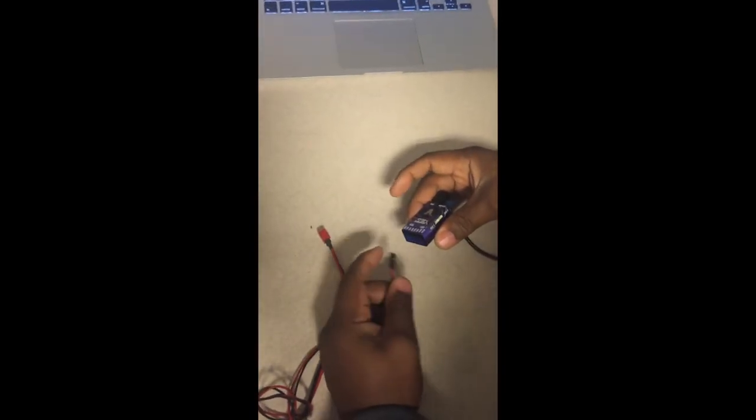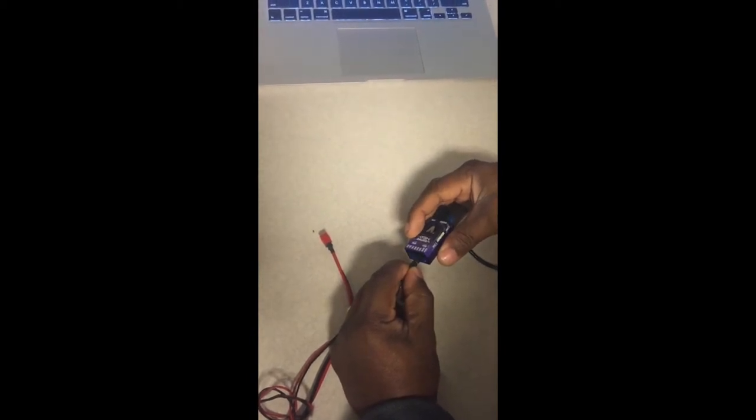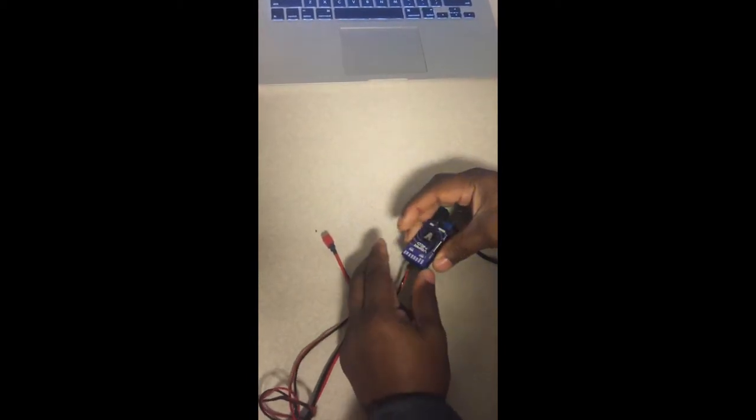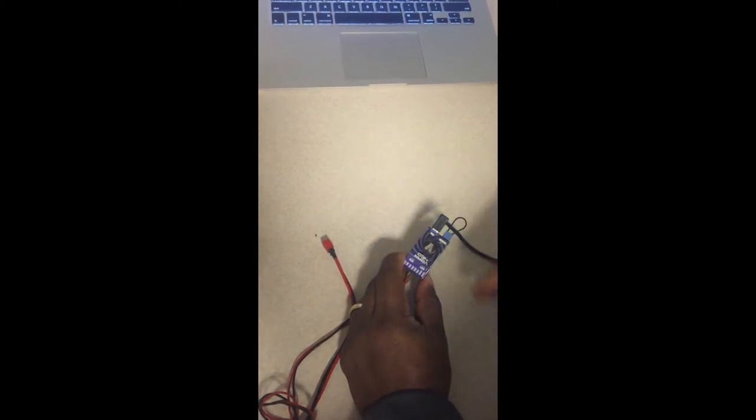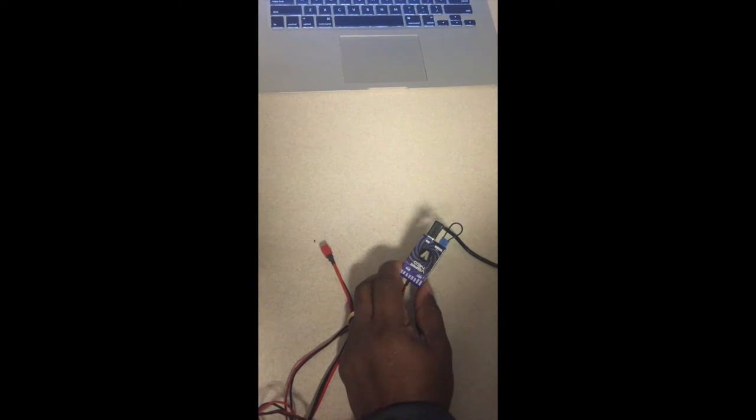Next, you're going to power up the Neo with the negative side down, negative towards the bottom. You can plug it into any port on the servo side. You'll notice it flashes white — if it's flashing white, that means the boot plug is in and it's ready to connect to the VBar Control Manager.